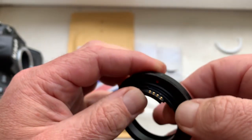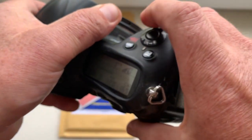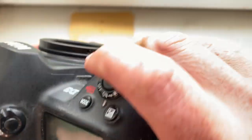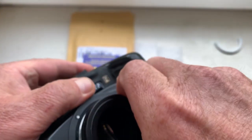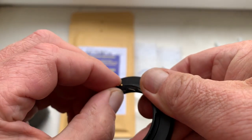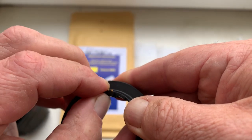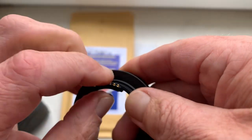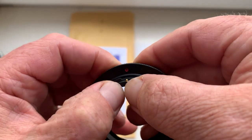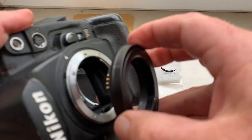Then install into the camera. If there is no contact, reinstall and move the chip a little, then again install into the camera.